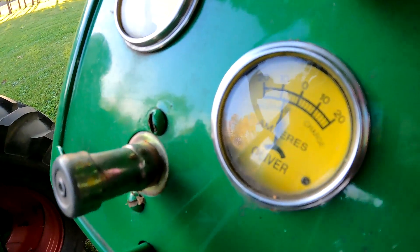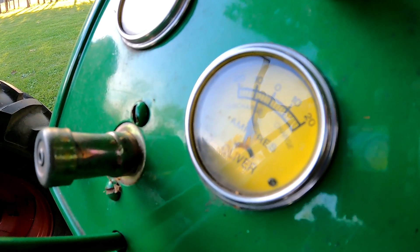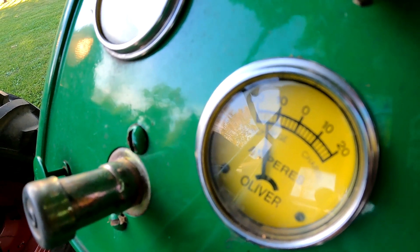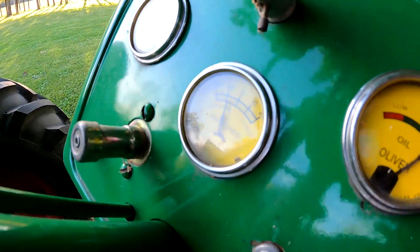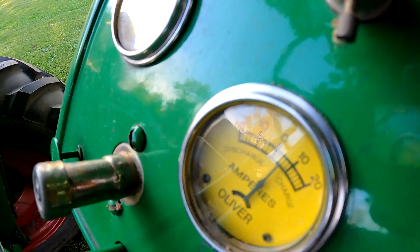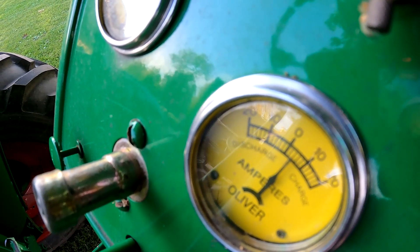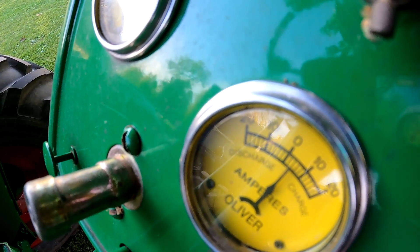Seems to have lost it. There it goes. It's kind of going all over the place. That's the lights on. So I'm getting a charge now, but it's acting pretty weird. I polarized it a little bit more — gave it a couple sparks. I don't know — I guess it's somewhat charging.